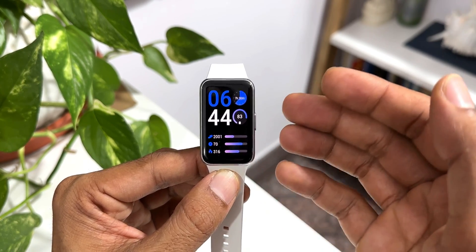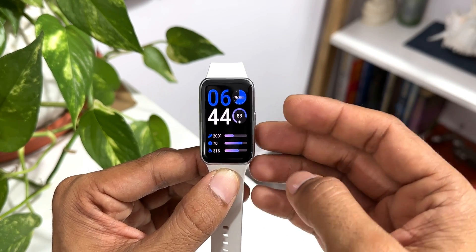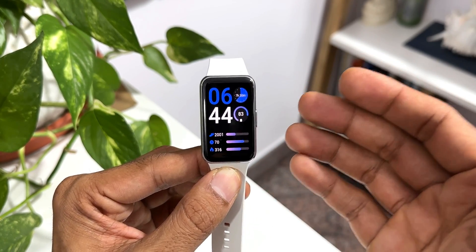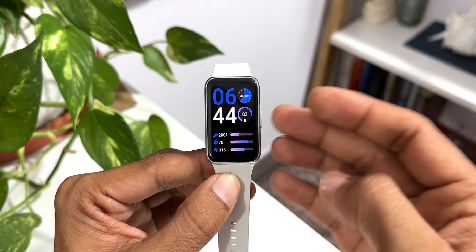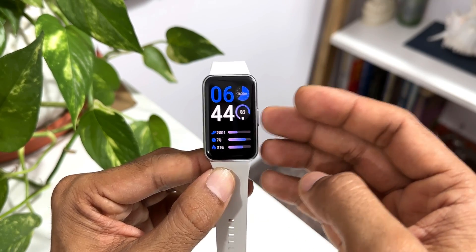This Camera Remote is available on all devices currently running One UI 6.0. The next important question is about GPS — you guys are asking whether there is GPS on this watch. The answer is no, there is no GPS. It has to be paired with the phone, and with the phone's GPS the activities can be tracked.